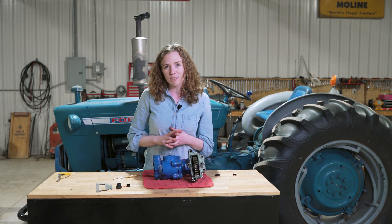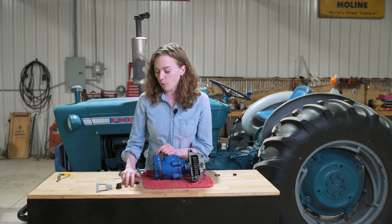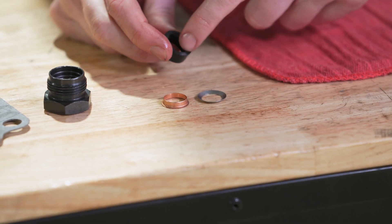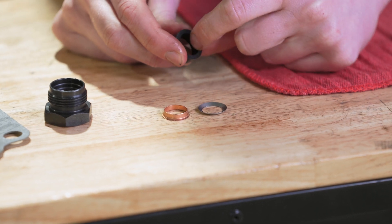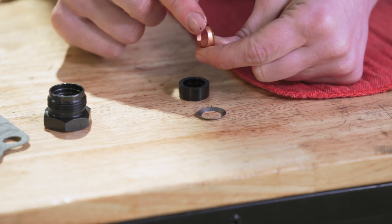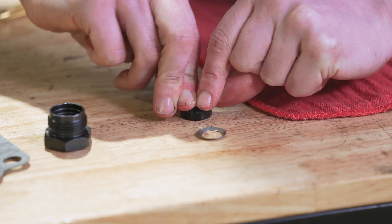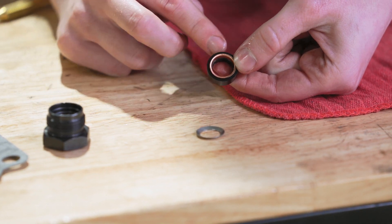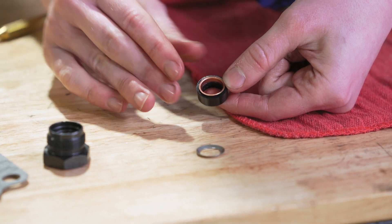The next step — I think this is where some people get hung up, so pay attention really closely. In the kit you get both of these washers as well as this grommet. The grommet does have a little bit of a recessed ledge to it, and that is where this brass piece drops down in. The grommet is not directional — it doesn't matter which side you put the brass onto, but you want to press the brass into the grommet so that it's flush all the way around, even and smooth.